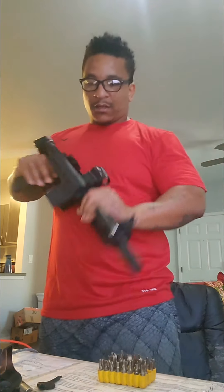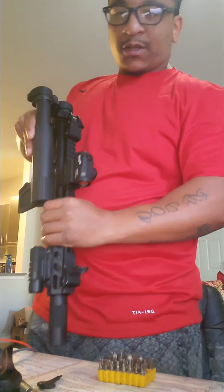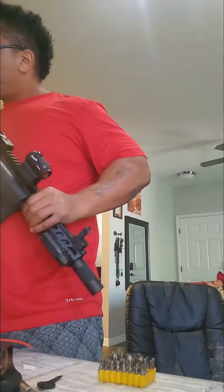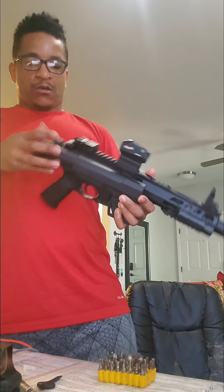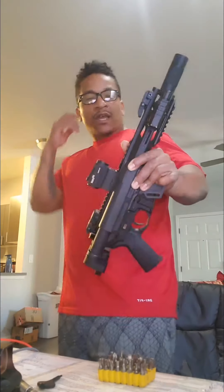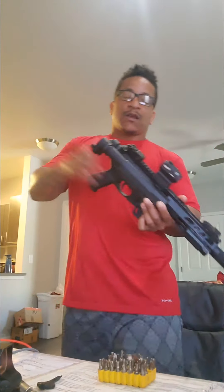Let's go, take it out to the range. We're going to be nice and easy. This is what we wanted to do — just wanted to improve our sights, make sure we get better sight acquisition, and give ourselves some quality when we're shooting. Seven and a half inch AR pistol, chambered in 5.56. Thanks for checking us out. Much love.